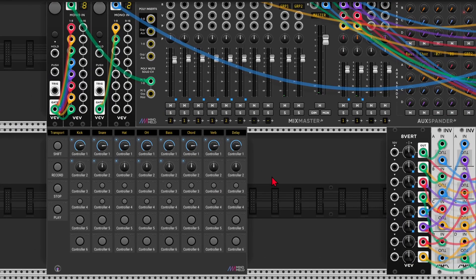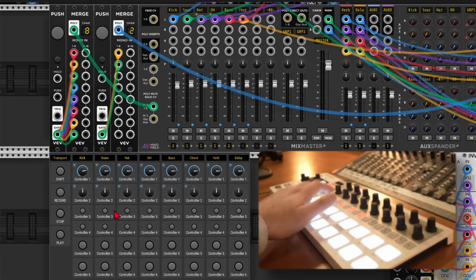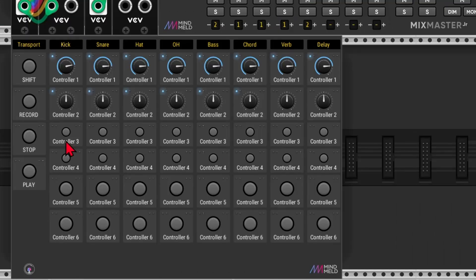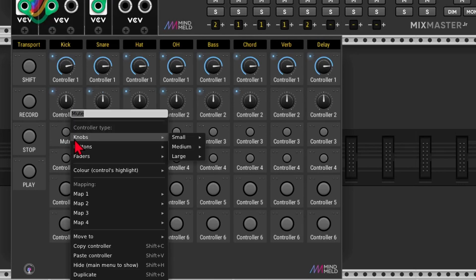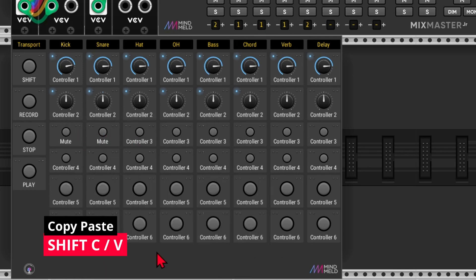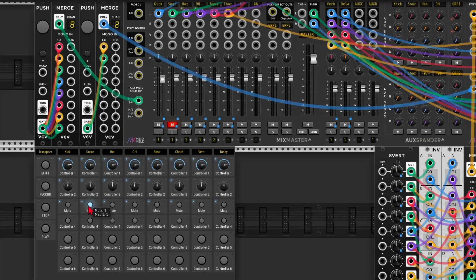So we've got faders and sends. Now let me map the mute buttons — I'll use the step buttons on the Beatstep for that. I'm just going to label this first: call it mute. And I'll copy this controller — right click, Paste Controller, or Shift+V — and now I can map it. And as you can see it also lights up. Now I'm already out of encoders, so that's why I recommend a controller with plenty of faders.